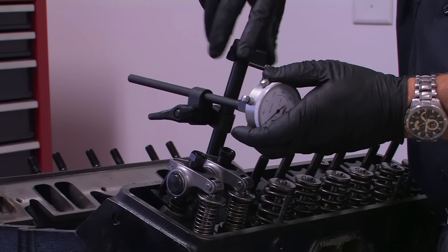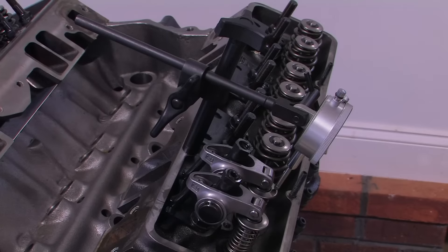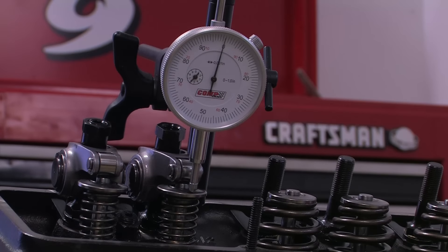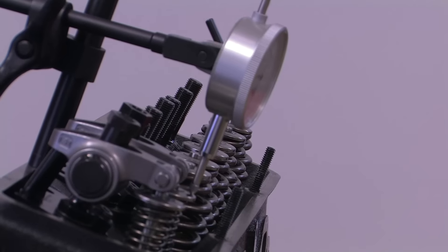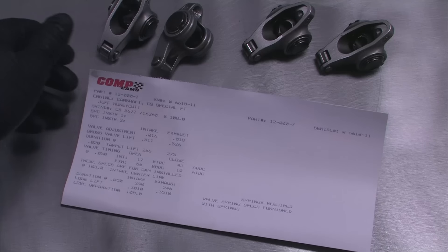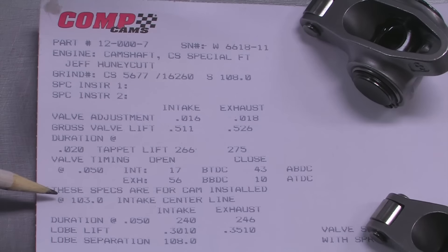The last step before you actually begin degreeing the cam is to install the dial indicator on the retainer for the intake valve. The Powerhouse kit includes a stand that threads into the valve cover bolt holes and lets you easily position the dial indicator properly. Position the indicator so that it's reading off the top of the spring retainer in a parallel line with the valve stem. This is critical so you can make sure the dial indicator reads the proper amount of valve travel all the way through its motion. Comp Cams includes a cam card with every camshaft that gives all the important specs, including the intake centerline and duration at 50 thousandths of an inch of lift. These are the two figures we will use to degree in the cam.